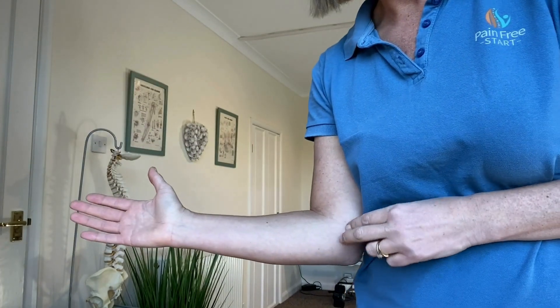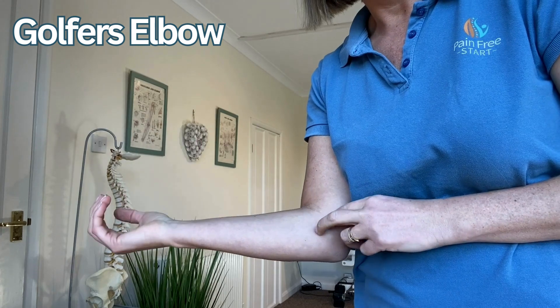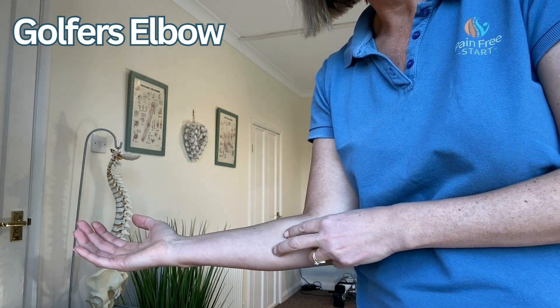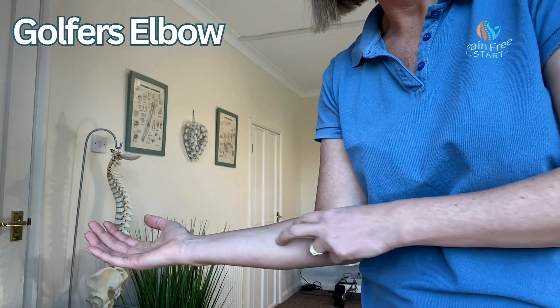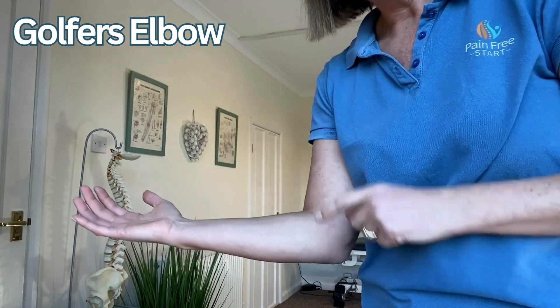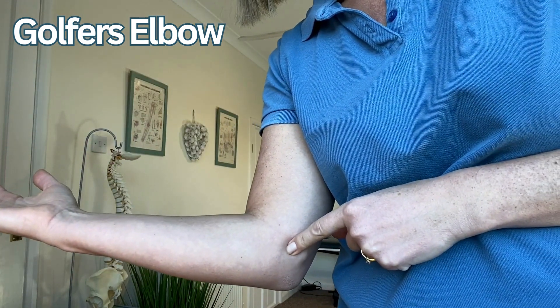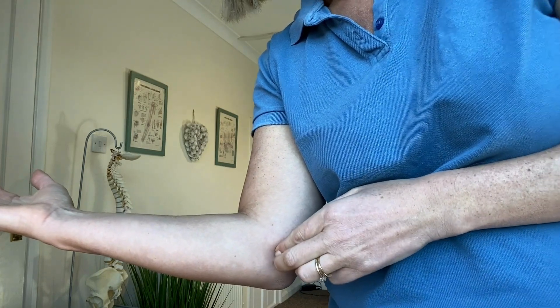Golfer's elbow affects the flexor tendons — the tendons that flex the wrist — and that comes down here. You can have pain anywhere along that tendon and sometimes into the hands as well. It inserts into the medial epicondyle, that knobbly bony bit there, so that can be quite tender as well.